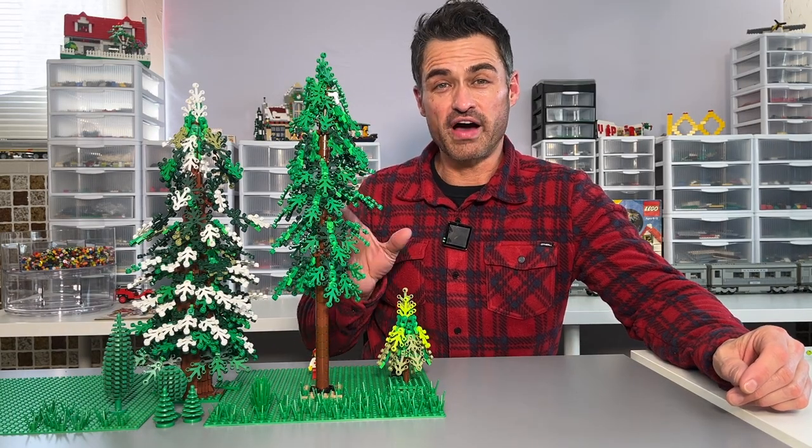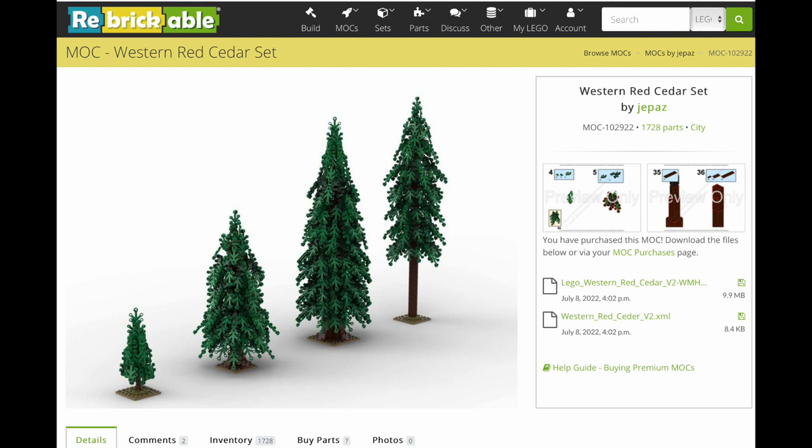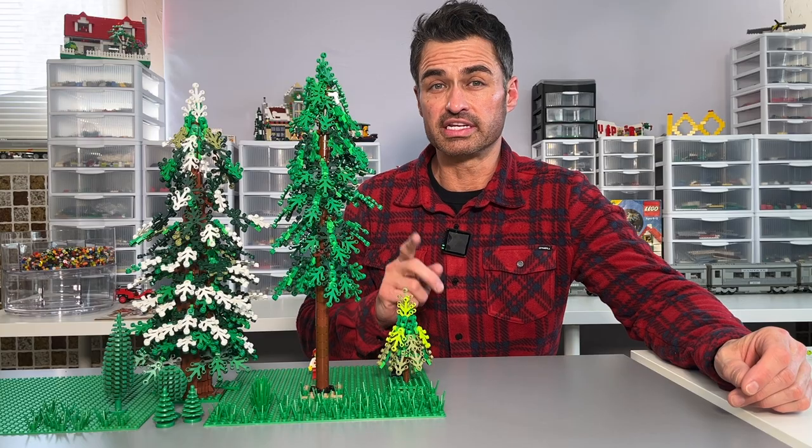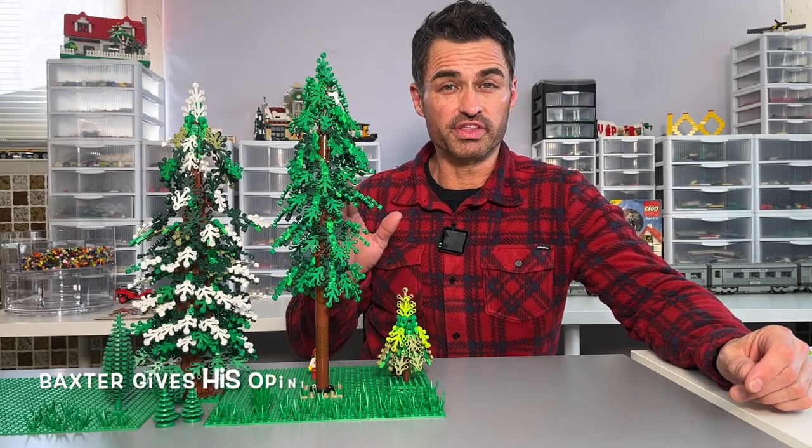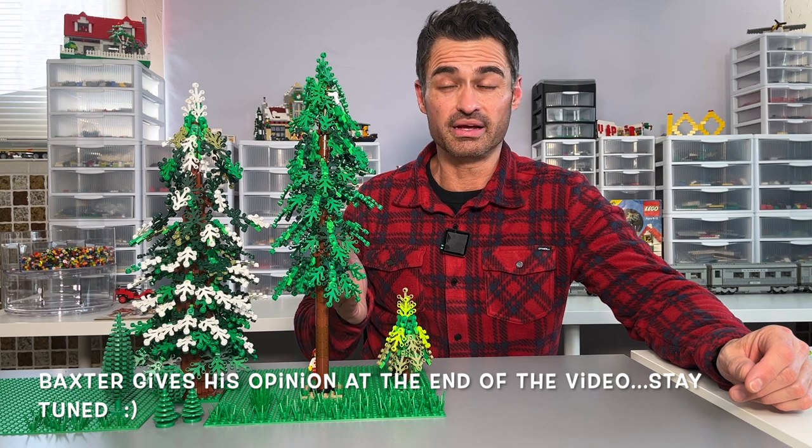So like I said, these trees are found on Rebrickable — that's where I found them — by the designer jpez. I'll put a link down below in case you're interested in downloading those yourself. I am not affiliated with the designer, Rebrickable, or LEGO for that matter; I just like them.